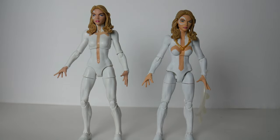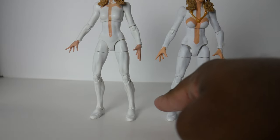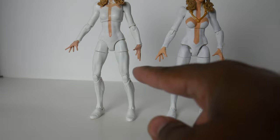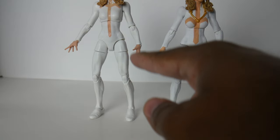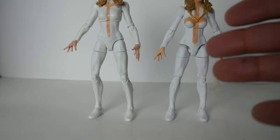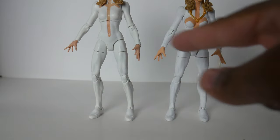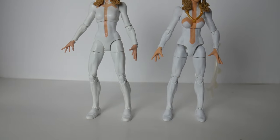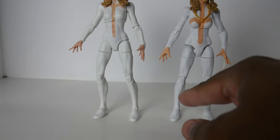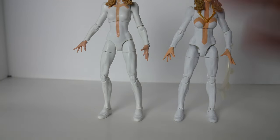My custom is pretty much the same figure part for part — it uses the exact same shoes and the exact same lower legs from the actual Dagger. I did repaint everything white, so you can see quite a bit of difference in how bright the painted white is compared to the original white plastic. I painted all the white parts even though I took them directly from the white plastic of the original Dagger.